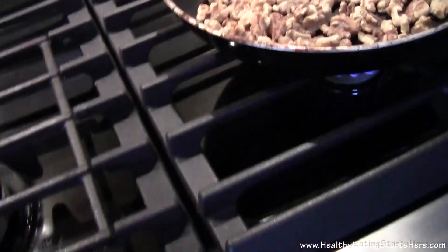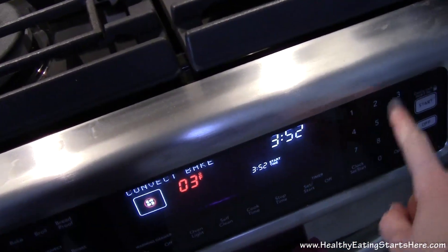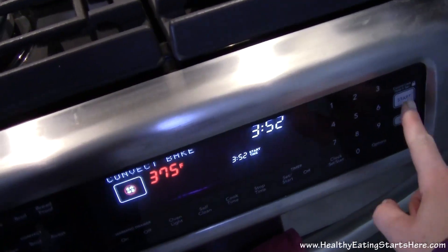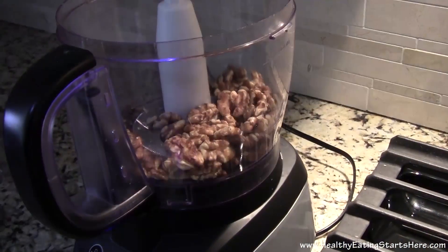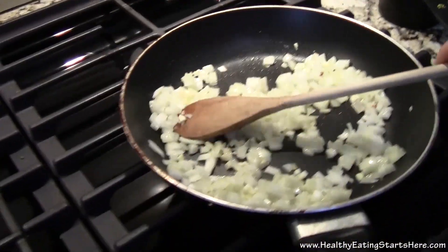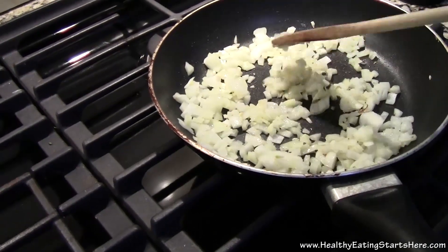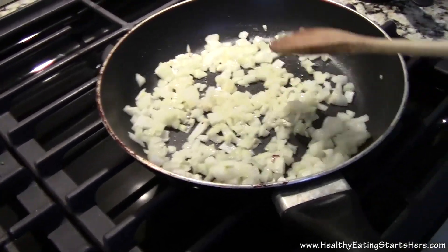While I am over here, I should start the oven — 375. Alright, the walnuts are done and I have got them in the food processor ready for the next step. While I do that, I am going to let the onions and garlic cook. I just got them in a little bit of oil and we are looking for them to soften.